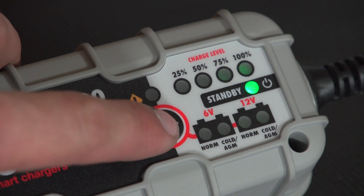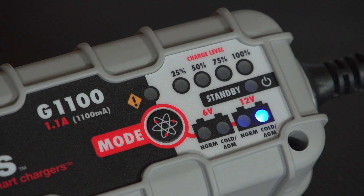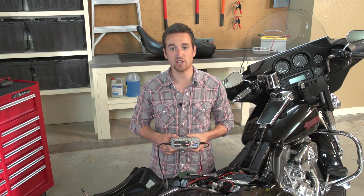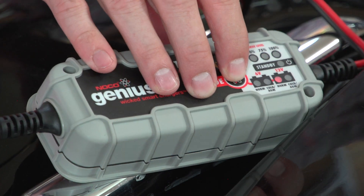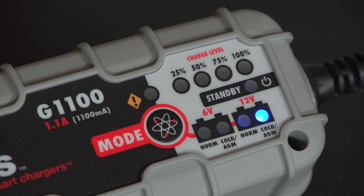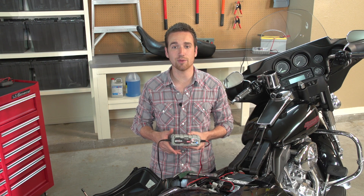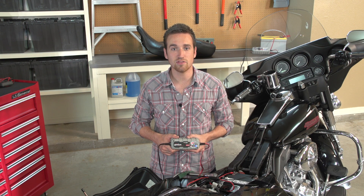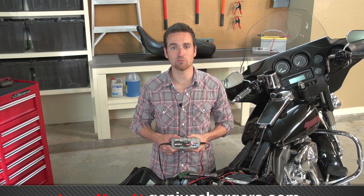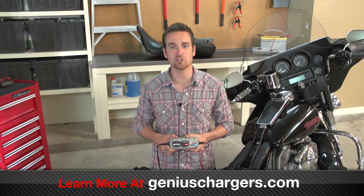With the G1100, we have multiple options such as normal and cold AGM for both 6-volt and 12-volt batteries. On this motorcycle, we have a 12-volt AGM battery, so we will want to select the 12-volt cold AGM mode, which will illuminate a blue LED. If you have an AGM battery, or any battery operating in ambient temperatures below 32 degrees Fahrenheit, then you want to use the cold AGM charge modes. The cold AGM charge mode is specifically designed to charge the battery at a higher voltage to avoid undercharging your battery.